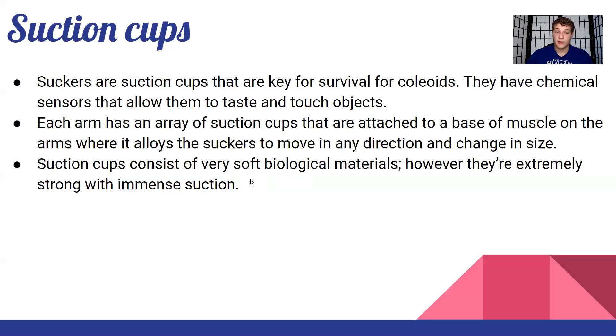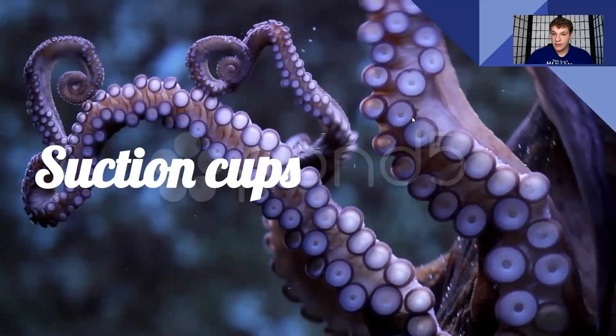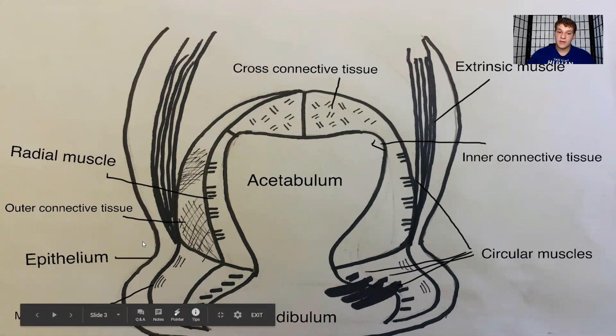Now let's get into the anatomy of a suction cup. Starting at the bottom, the most noticeable part is called the infundibulum — this is the soft and flexible part of the suction cup that can turn inside out slightly. Inside the infundibulum is a roundish cavity called the acetabulum. If you look at an octopus suction cup on the arm, you can see the outer infundibulum and inside that the roundish cavity that is the acetabulum.